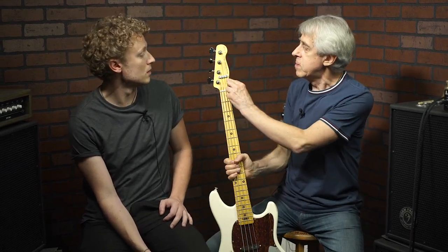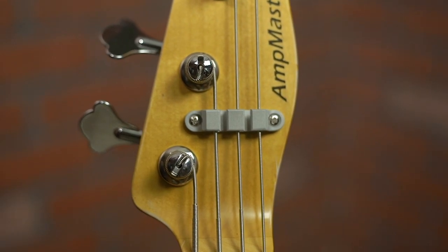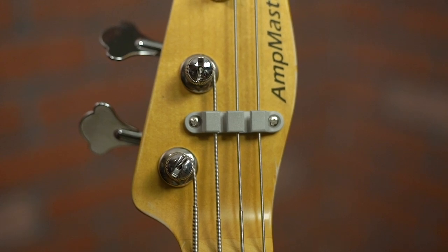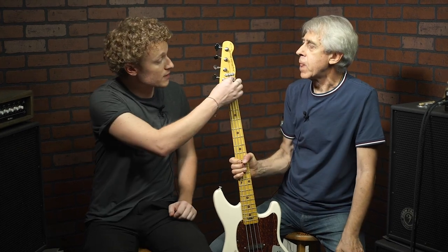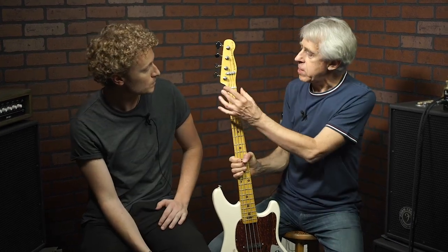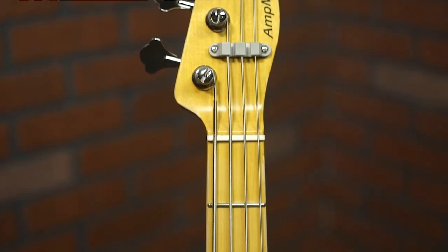We also put string retention trees here, and we did it for three strings so your A string is always in tension. The original only has it for two of the strings. And we're using the GravTek Tusk nut — not plastic, not bone, Tusk.